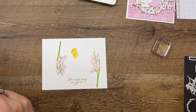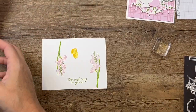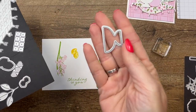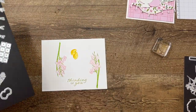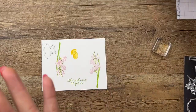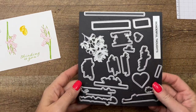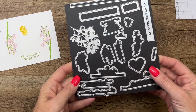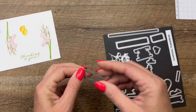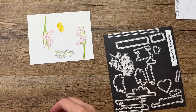Let's bring over our cut and emboss machine — we've got a lot of things to cut out here. I'm also bringing in this die right here — this little bowl is from the Share a Milkshake set. I'll have that linked on my blog so you can see it. I believe it's this one right here, and we're gonna cut this.